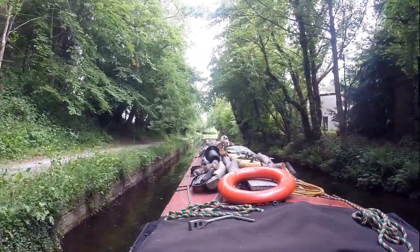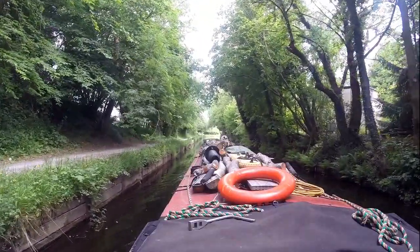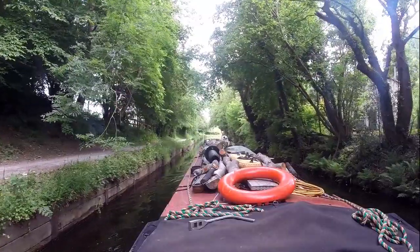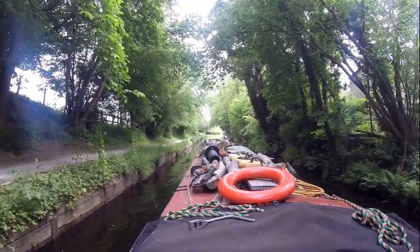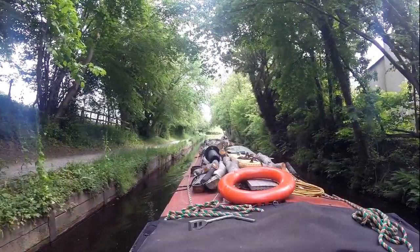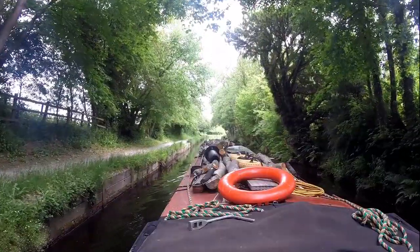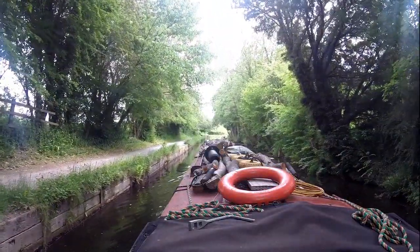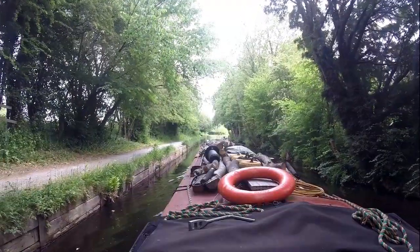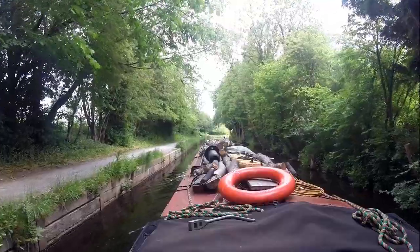We're just coming down near bridge 17. There's a sharp left — it goes past the hotel. But if you're stuck for milk, bread and stuff like that and can't wait to go to Chirk, which is not that far away, there's a garage there. There's also an Indian restaurant if you're in a hurry for a curry.